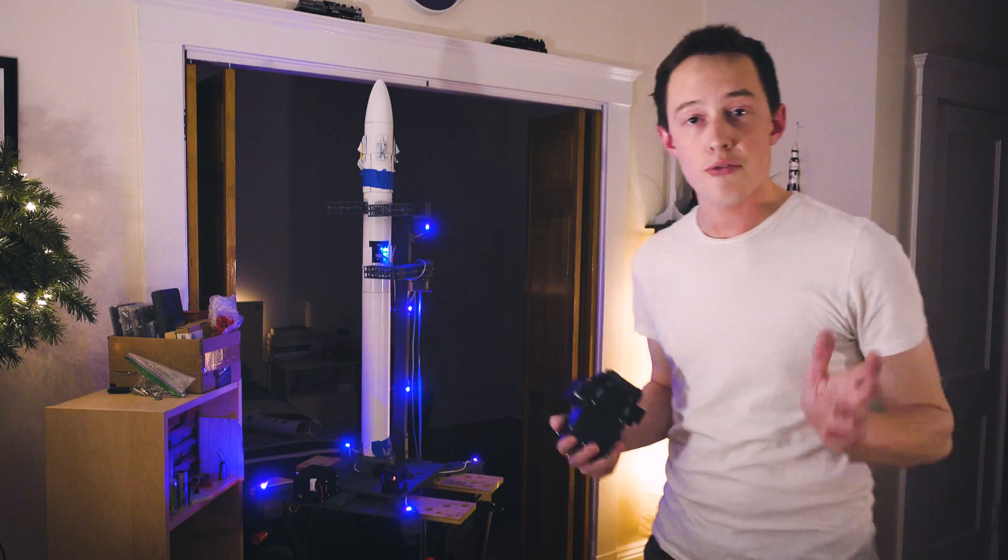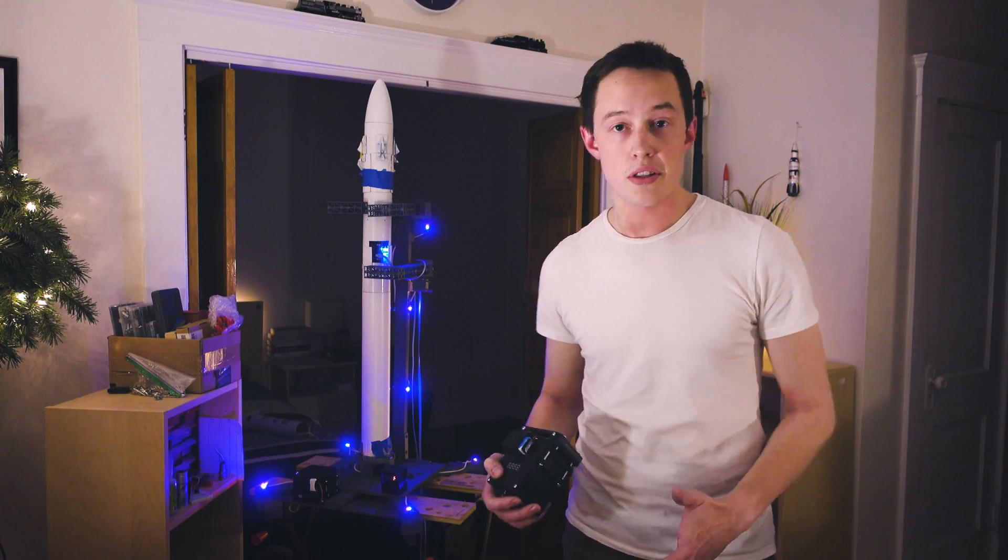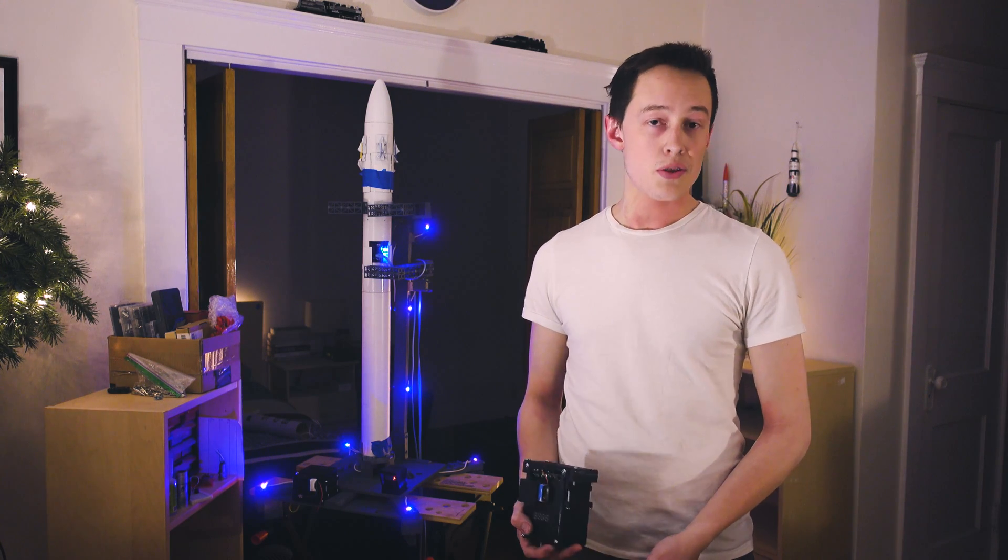In its current state, the launch pad is operating at about 40% full functionality. This video is just a test of the architecture that will be used in this system. As always, for more information you can go to www.bps.space or visit @JoeBarnard on Twitter.